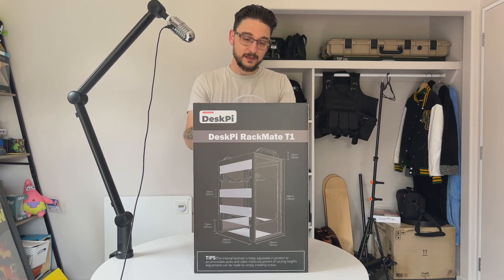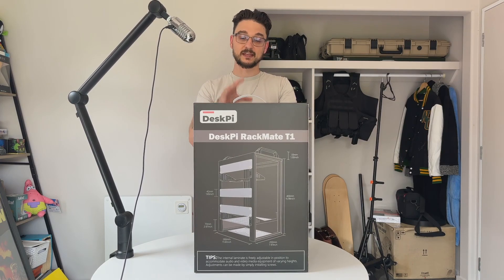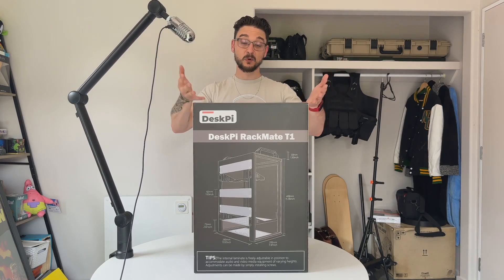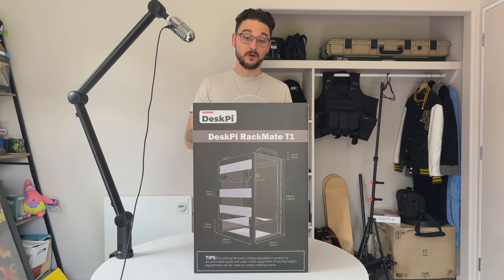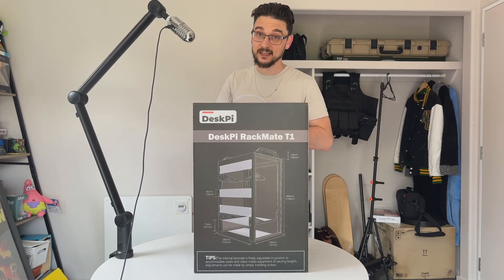In this video I want to showcase exactly what the Desk Pi is. If it's not immediately obvious, it's a small rack, dedicated for things like single board computers, Raspberry Pis, all that good stuff. I haven't actually looked at any reviews — I've mainly just looked at the listings and descriptions of what this is.